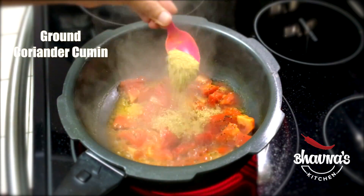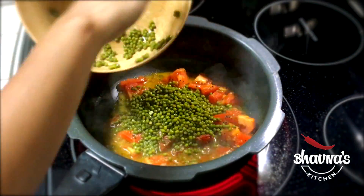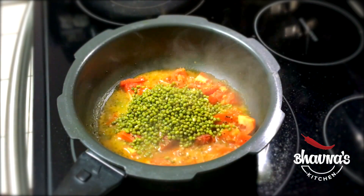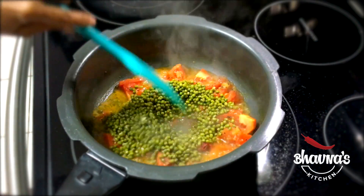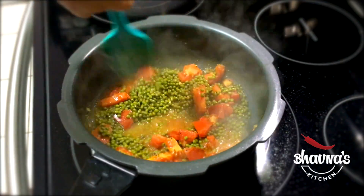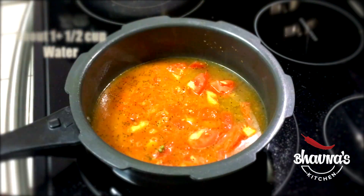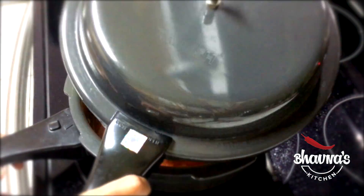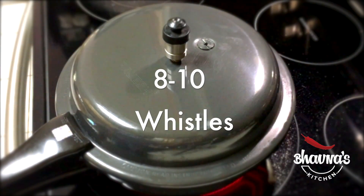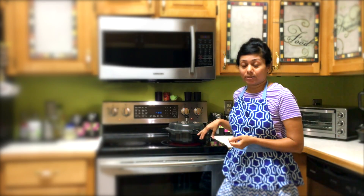Add coriander cumin powder, asafoetida powder, and the moong beans. Bring the temperature down to medium heat — it was on high heat before. Add more water, cover the pressure cooker pot, put the whistle on, and cook for about 8 to 10 whistles. It requires a little more cooking because these are whole moong beans.